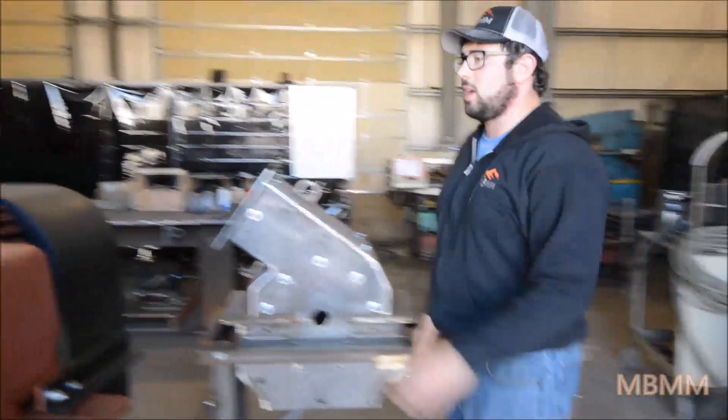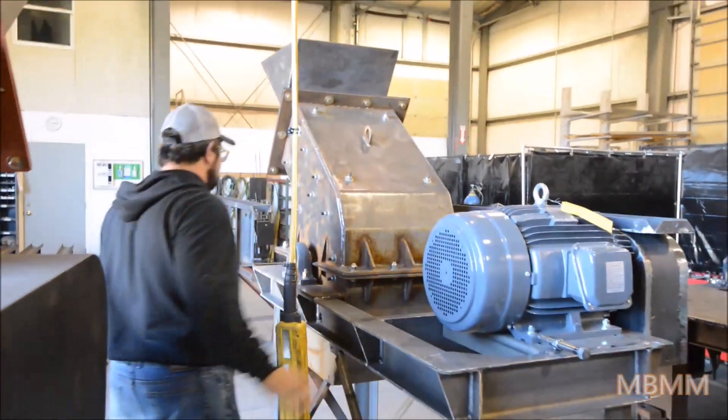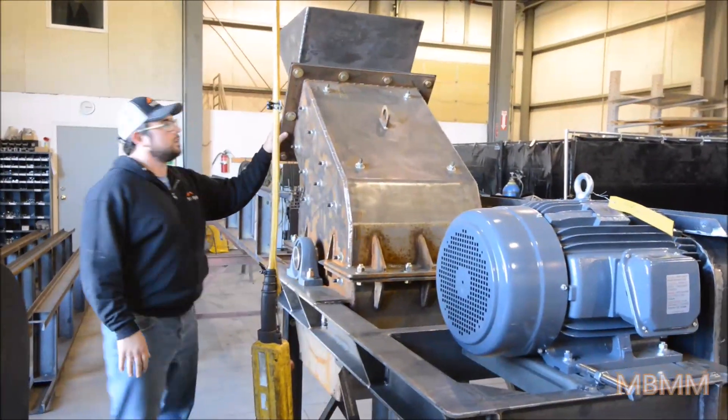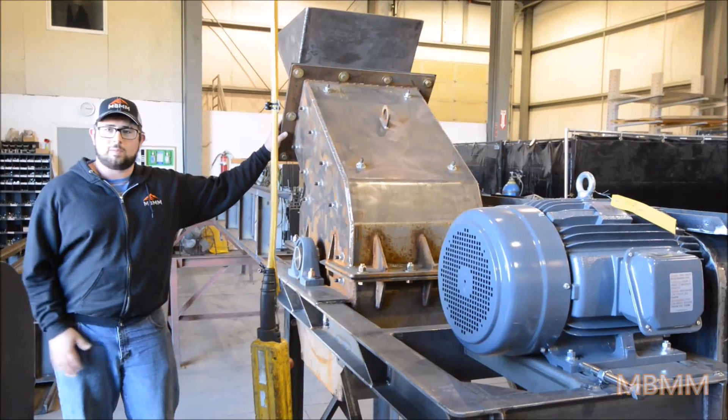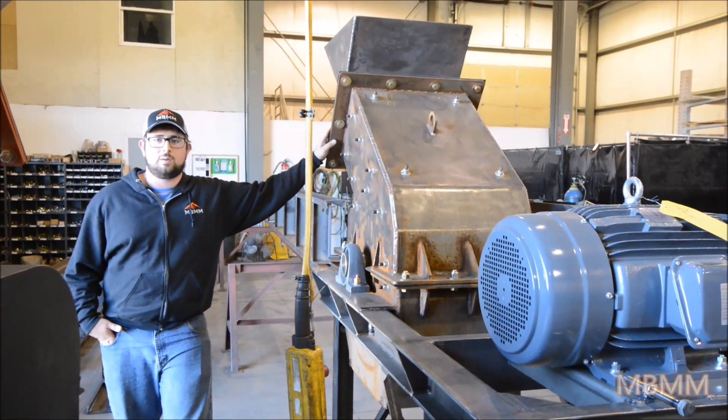There's another one behind me, same size as this one, that's being made right now for a customer in the Midwest. I welcome you to give us a call or email us if you have any questions on these, and we'll see you in the next video.